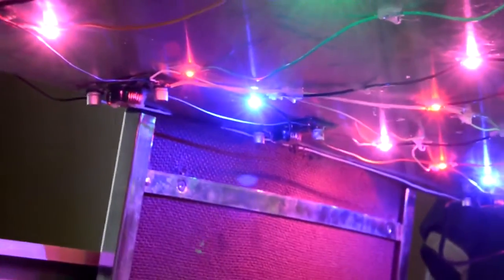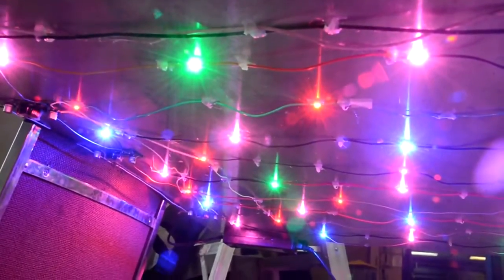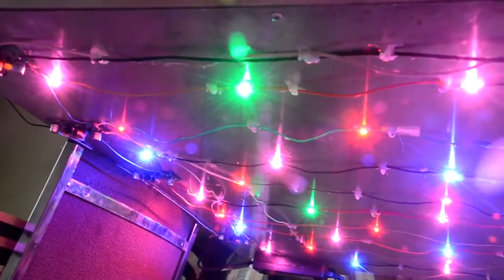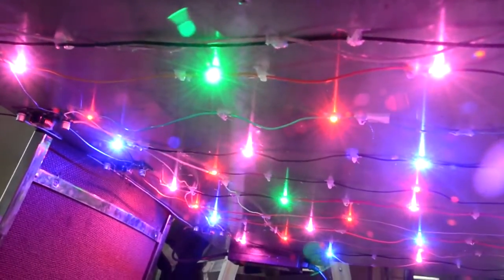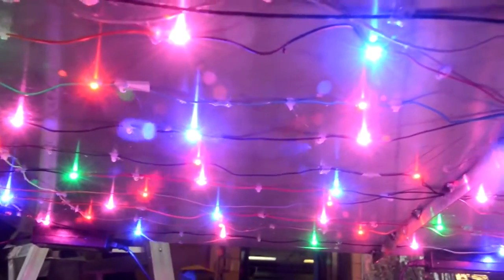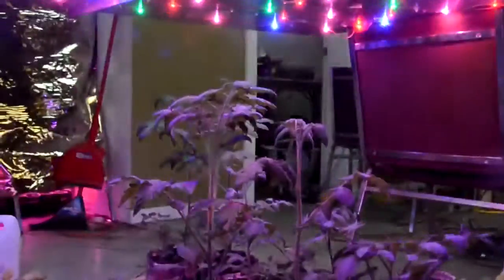At the bottom of the lamp you can see the electronic drivers temporarily placed on some chairs. In there I have a variety of colors: two reds — just one deep red — some full-spectrum phosphor LEDs, some green, and two types of blue: one deep blue and one cyan.